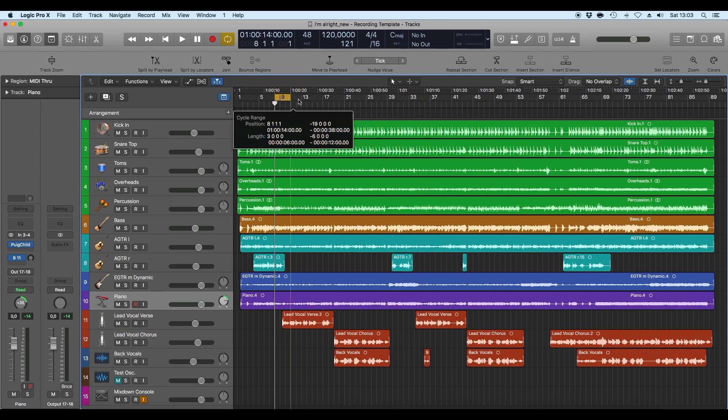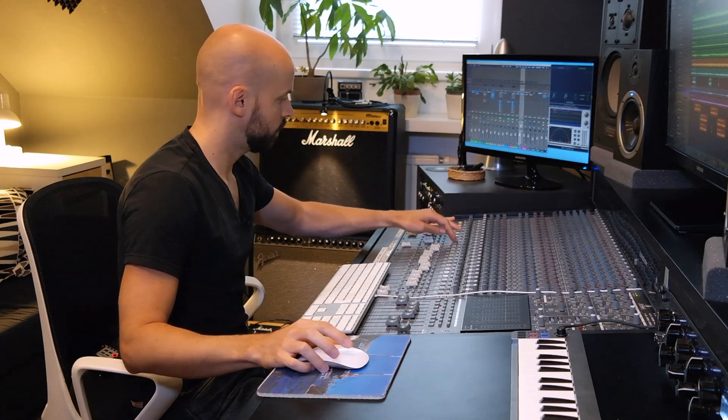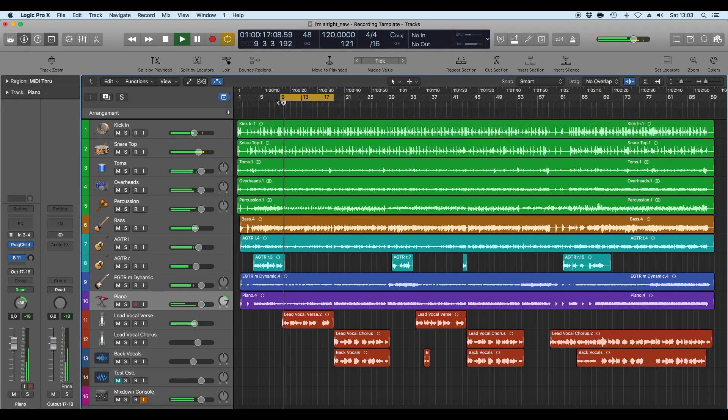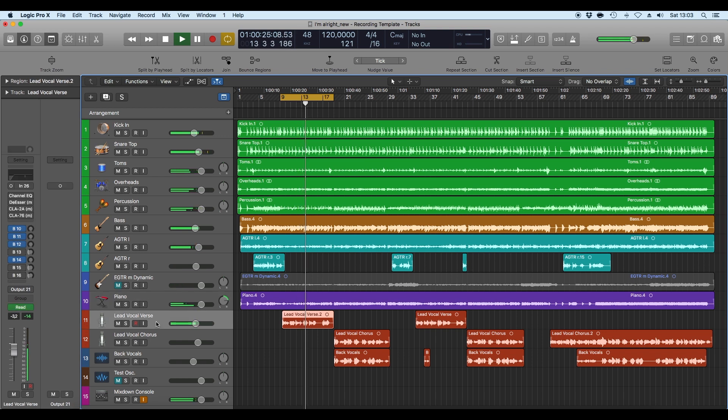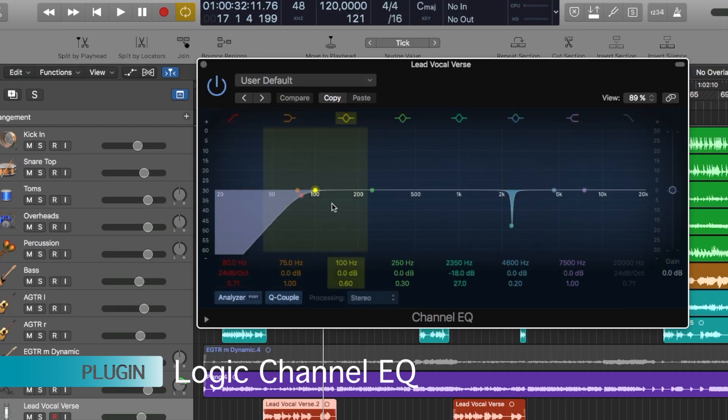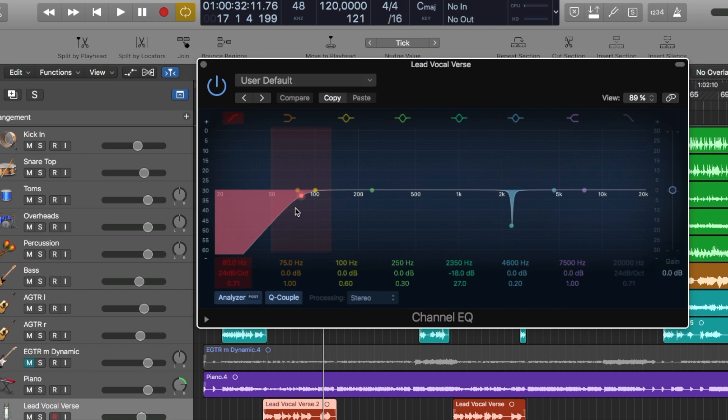Let's focus on the vocals — just the verse with everything else muted. On the first instance, I used an EQ where I made some corrections: a low cut of 80 Hz, which I do mostly on vocals, as there's not much useful information down there. I also heard a little bit of ringing around 2300 Hz.